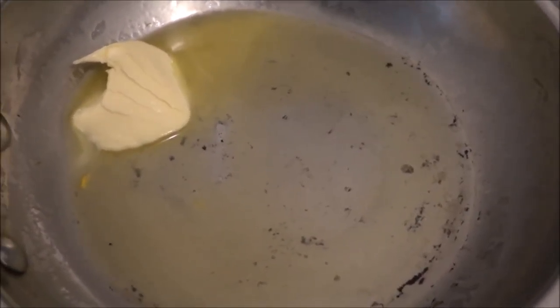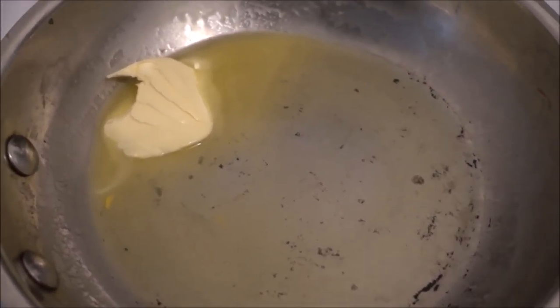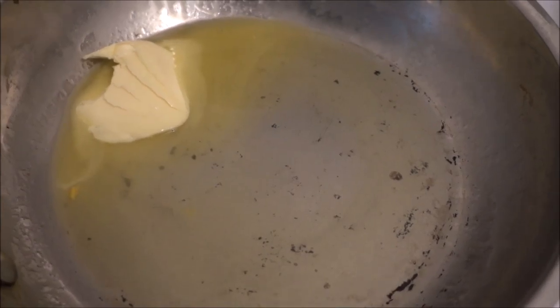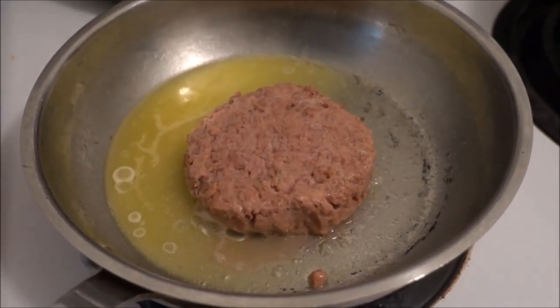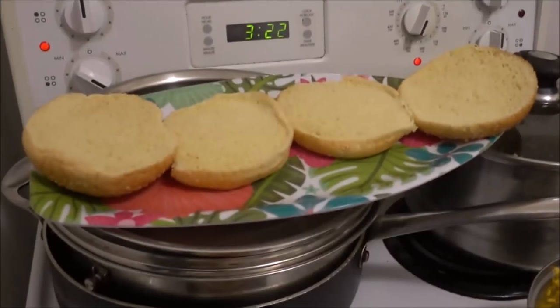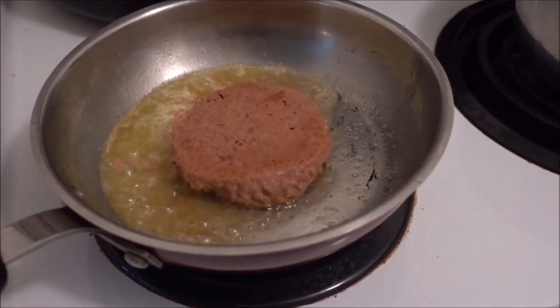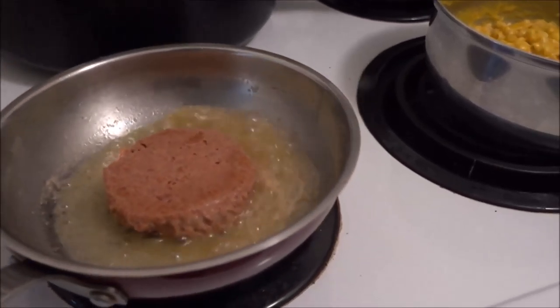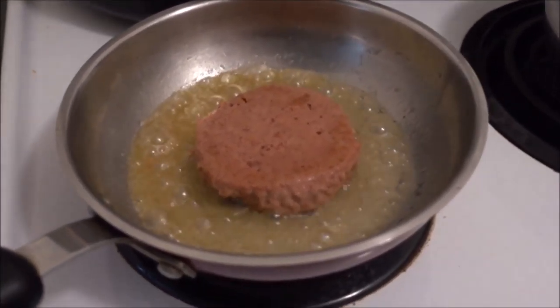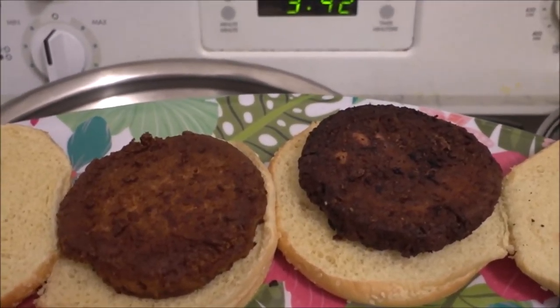For the Beyond Burgers, I'm adding a spoon of the butter for each burger patty so that it is nice and delicious. Make sure to flip it before all the butter melts so that you can get the butter on both sides of the burger patty. Make sure to get your burger buns ready while you're frying the beautiful, delicious Beyond Burger. Make sure to do this while it's cooking, and flip constantly.